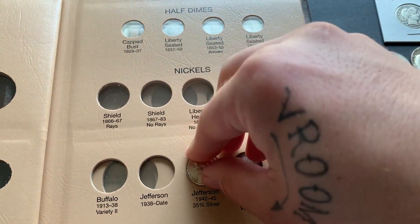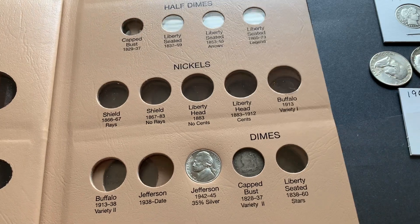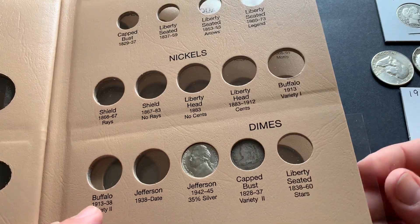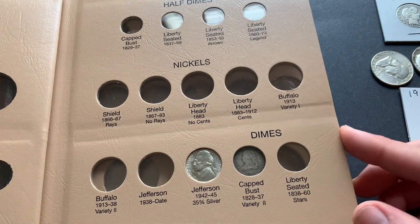Probably gonna be a tight fit. Yep, it's a little bit tight but it's in there. Looks pretty nice next to my capped bust dime — very nice. Another one for that one.